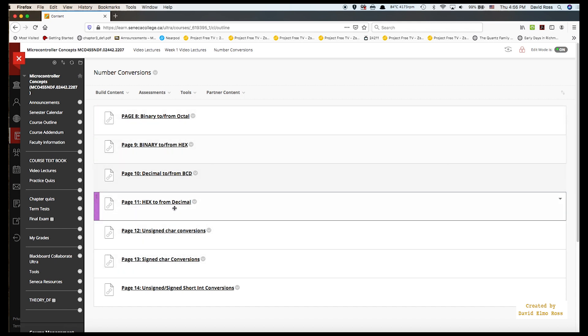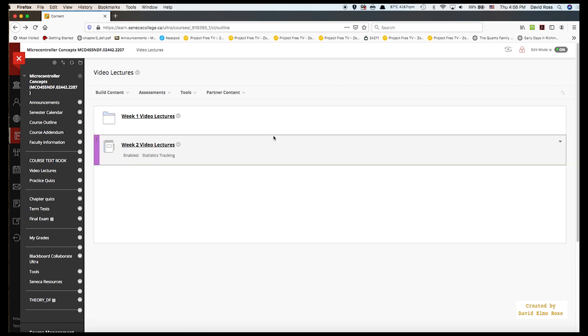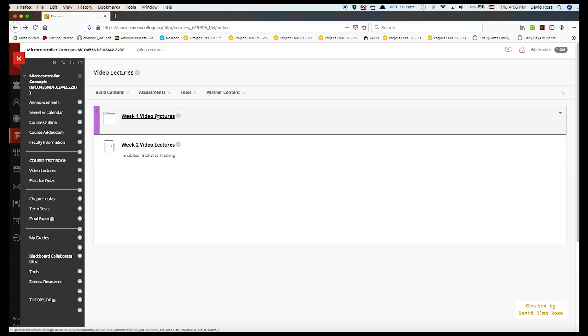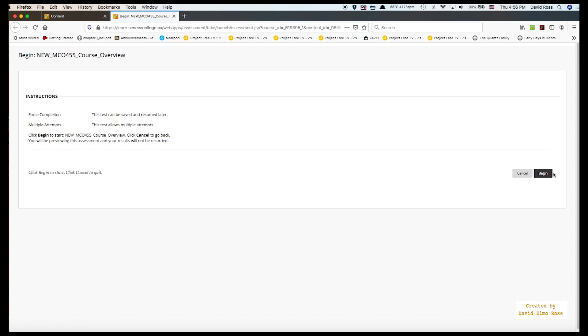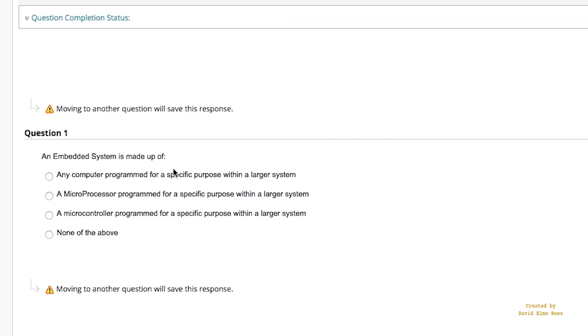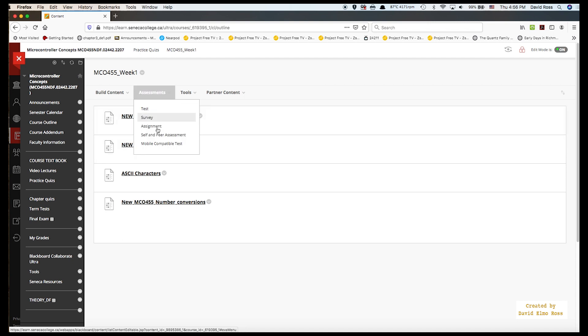You also have ASCII and alternate characters — all the week 1 video lecture content. You can watch these video lectures alongside the textbook, and you also have practice quizzes for these same topics. For example, week 1 has a course review practice quiz with questions like 'an embedded system is made up of...' These practice quiz questions will show up on the chapter quizzes, and chapter quiz questions will show up on term tests, which pretty much show up on the final exam. It's all integrated.